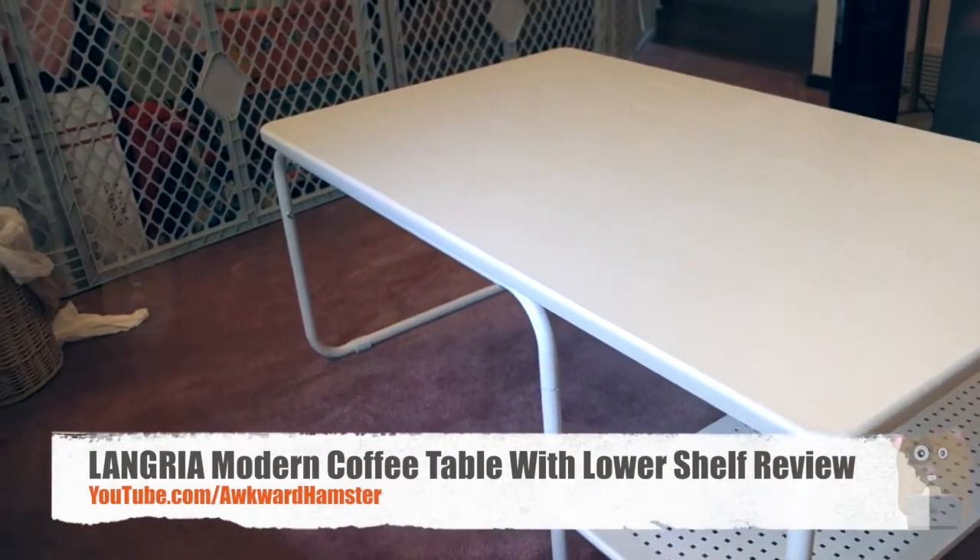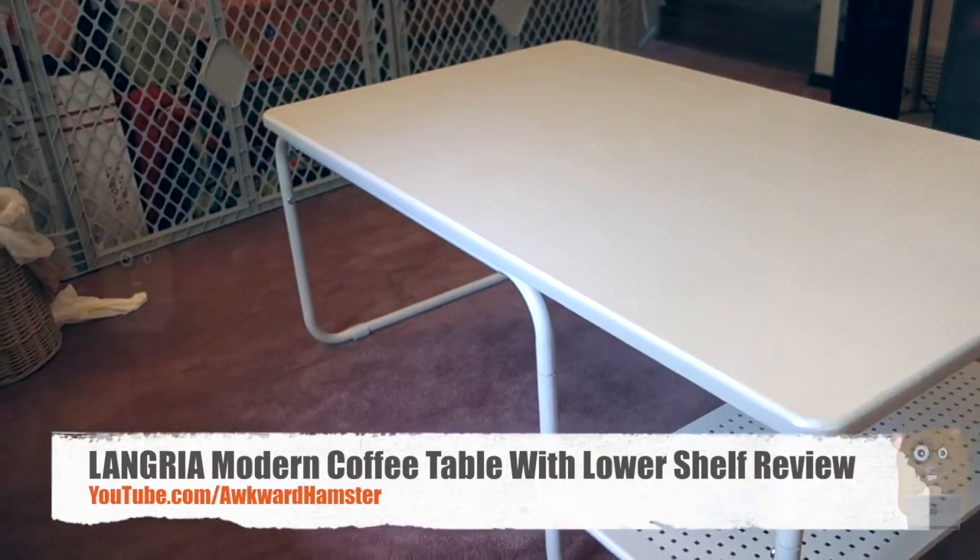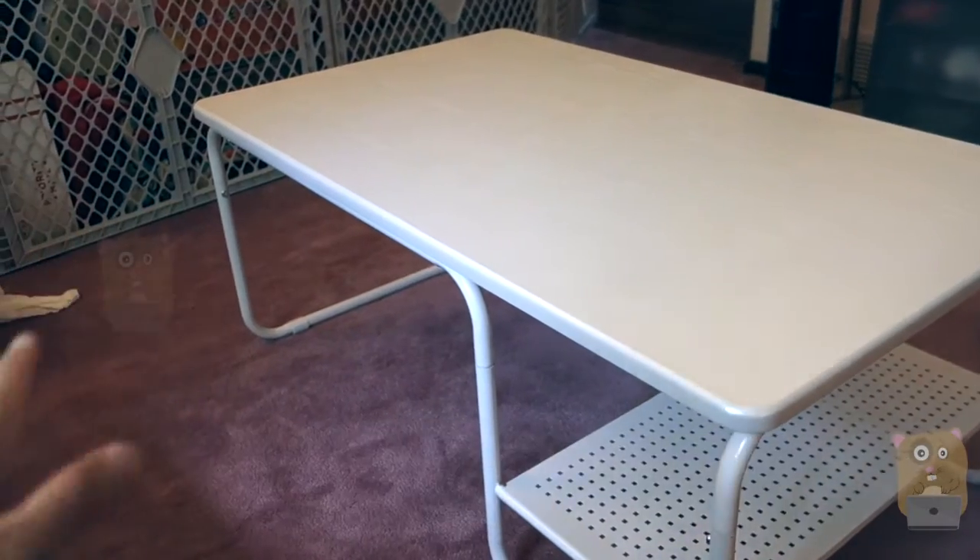Hi, welcome to Okra Hamster. Today I'll be reviewing this Langria rectangular coffee table, which costs roughly $70 at Amazon.